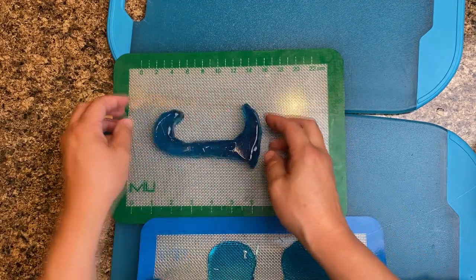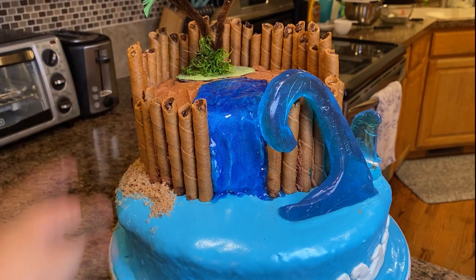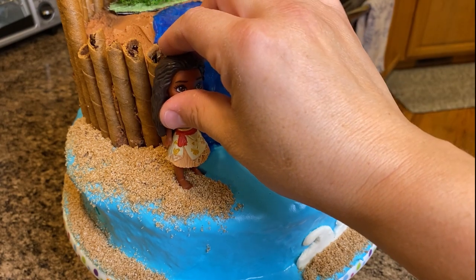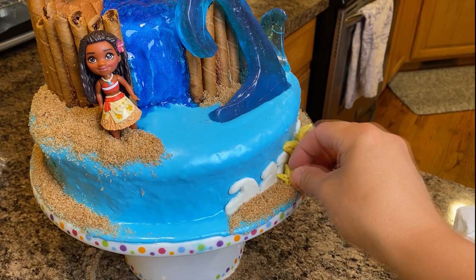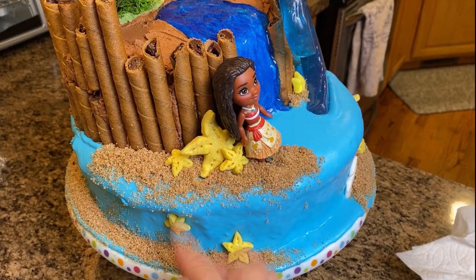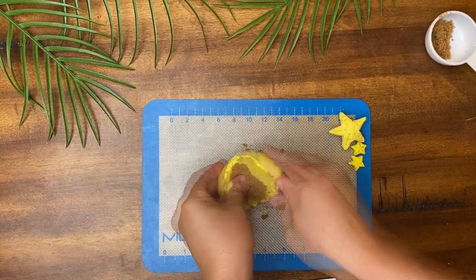The four year olds were so excited! Next, I added light brown sugar to appear like sand. This cute little Moana is perfect. Then I added starfish that I made from fondant — I added brown sugar to the fondant to give the sea stars a little more texture.